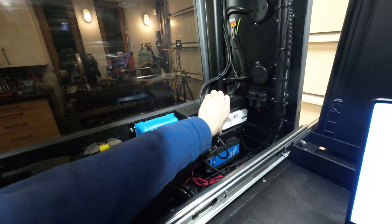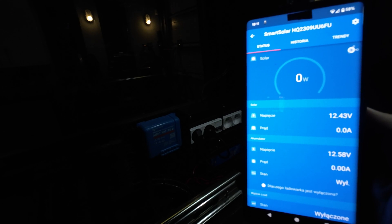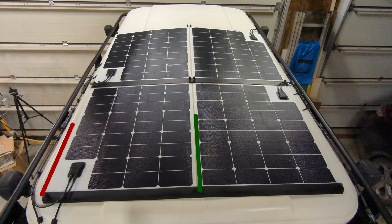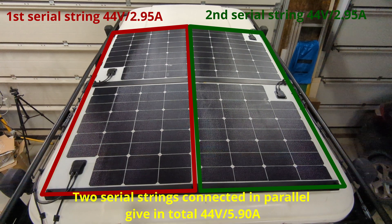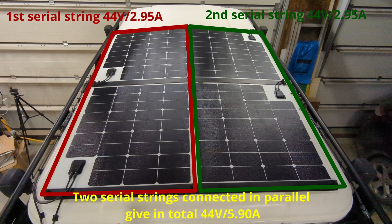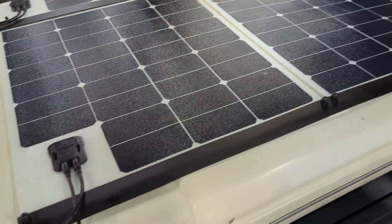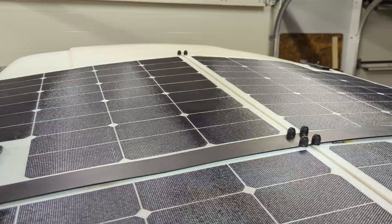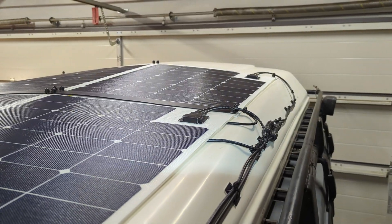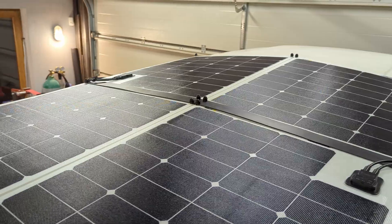Solar is on. Good news is no explosion, no short circuit. Having 4 solar panels, I decided to create two serial strings so that I double the single panel voltage from 22V to 44V in a single serial connection. Then I made a parallel connection with these two serial strings so that I double the current from 2.95 to 5.90 amps.